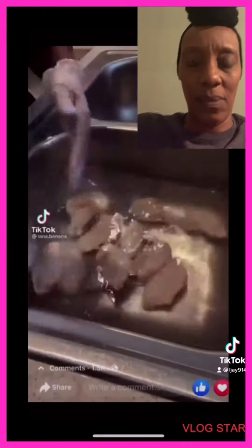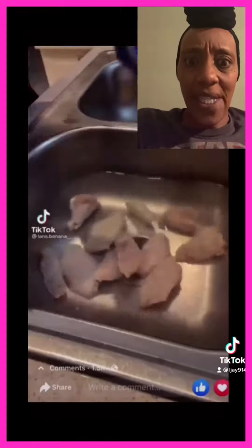I'm going to show y'all how I clean my chicken. This is how my grandma showed me, my mama showed me, and this is how I do it for me.